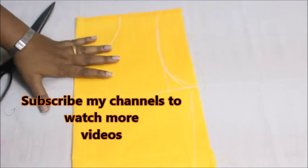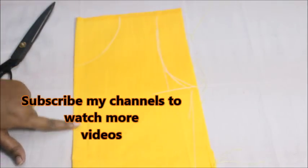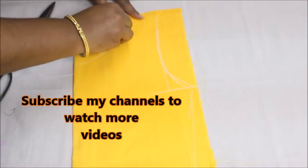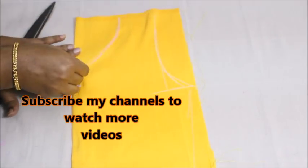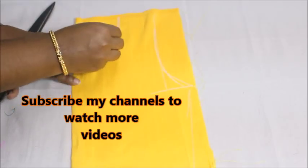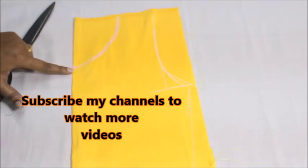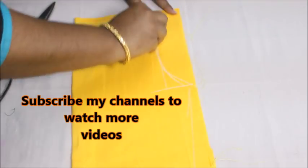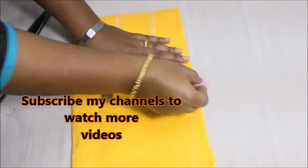Hi everyone, welcome to my channel. Today in this video I'm going to show you how to make a beautiful buttoned neckline. To make this neckline I'm just preparing a boat neckline — I showed you how to make a boat neckline in plenty of my videos. This is going to be like a boat shape.